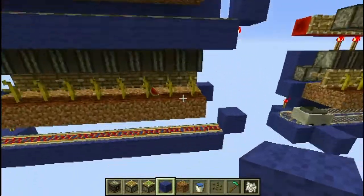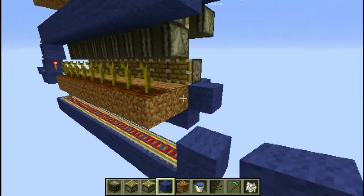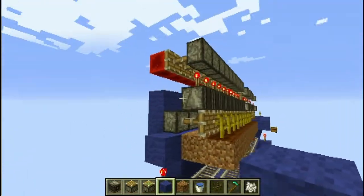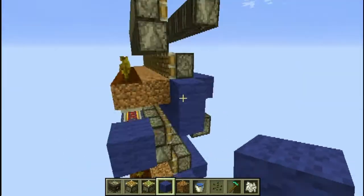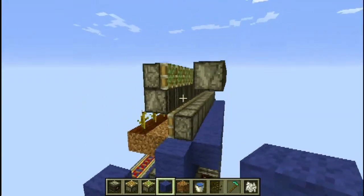And it is a little bit smaller as well. As you can see, this one is only four blocks high, whereas this one is five blocks high. So we save a little bit of space there, and we can definitely make it more stackable because of that.